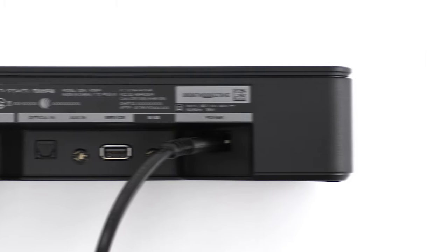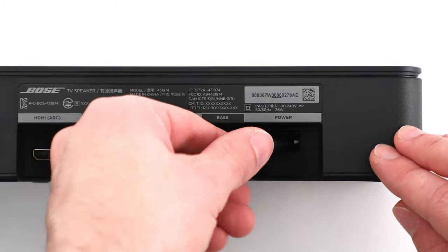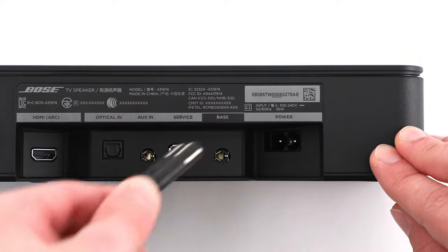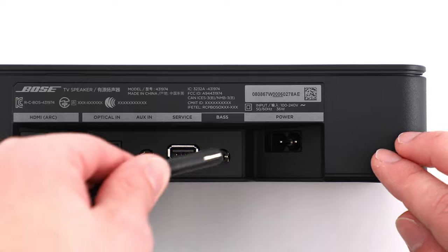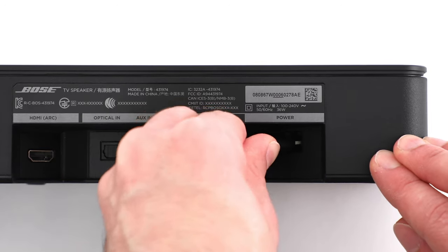You can also try resetting your speaker. If your speaker does not have a battery, unplug it for 30 seconds. After, power your speaker back on and try connecting again.